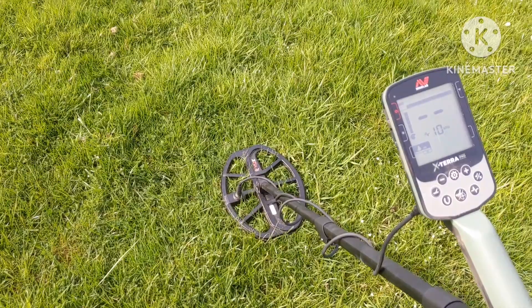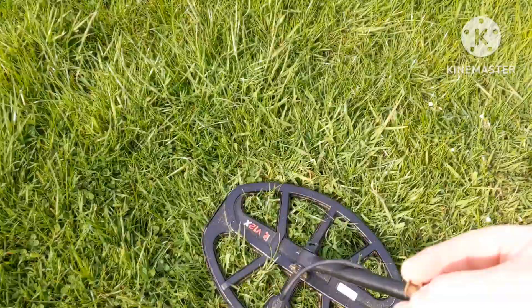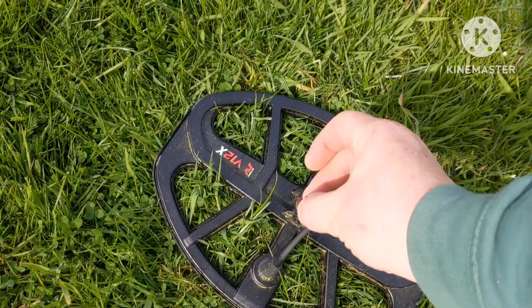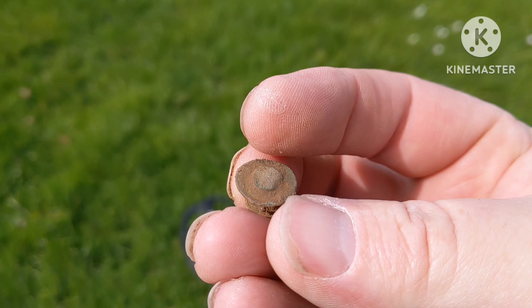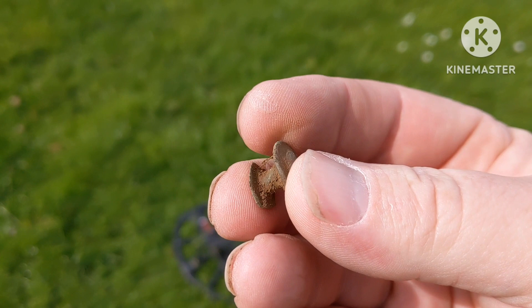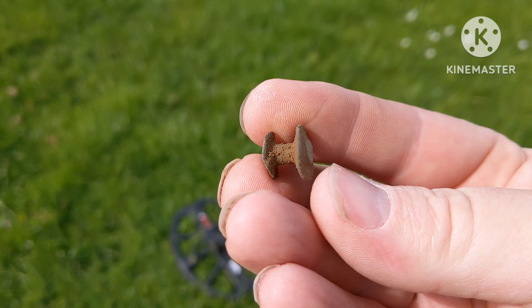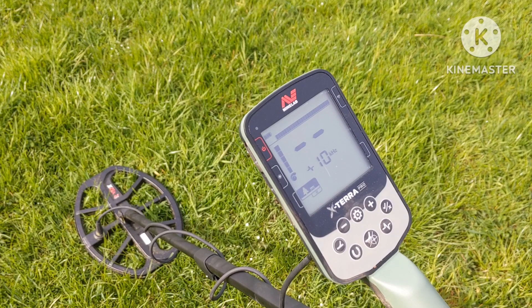The next target was pretty iffy. I've been playing around with the settings and I've actually put it onto Park 2 now - even though I'm in a field, it's giving me quite an interesting tone effect. That came up with a 47 and what I've got is some kind of rivet or collar-type button, like those removable collars men used to wear years ago. I'm on 10 kilohertz and I'm going to have a bash in Park 2 and see what happens.